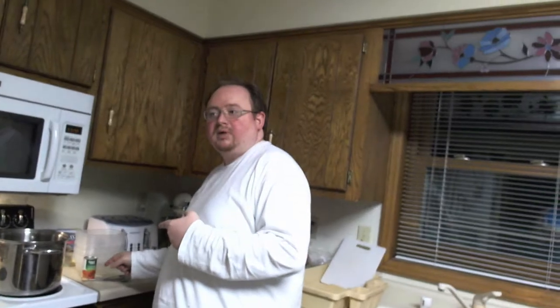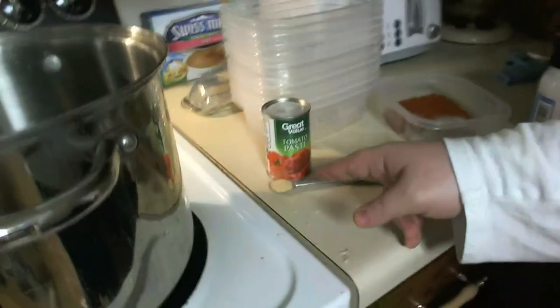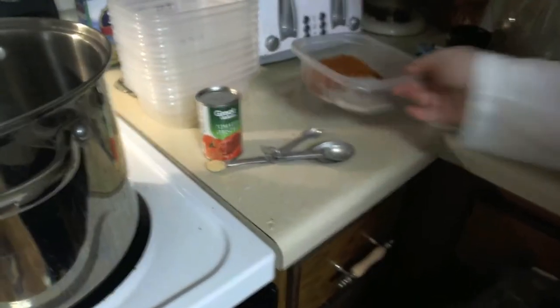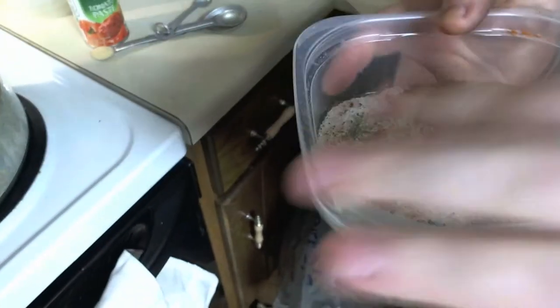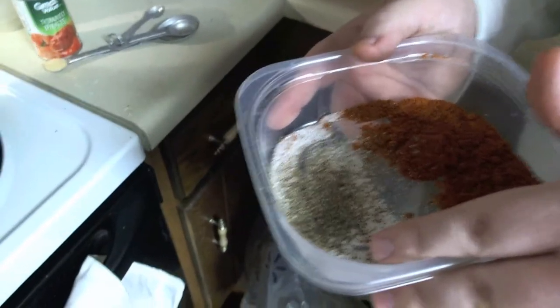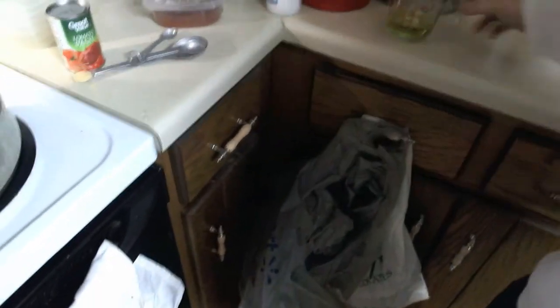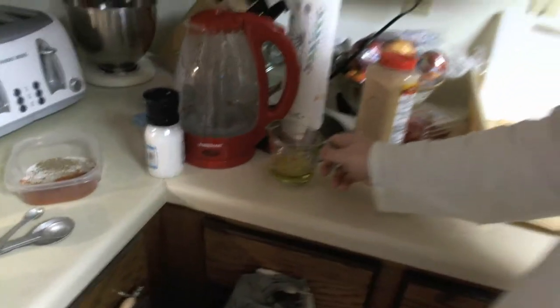The first thing you're going to need are three decent sized onions, garlic, about a quarter of a teaspoon, a third of a cup of oil, and one and a half cups water.